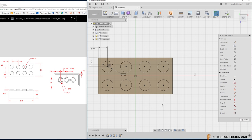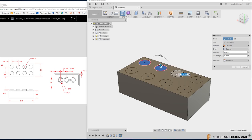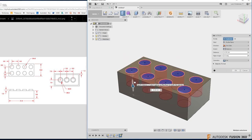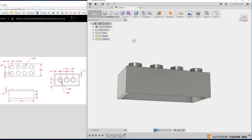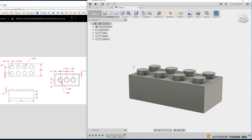Looking at the drawing, the boss height is 1.8. I hit Q for Press Pull to exit the sketch and enter 3D. I can select multiple rings by left-clicking each one. Where there's an arrow I pull it upward — going down turns it red for a cut. I type 1.8 and hit Enter. Now it's really starting to look like a Lego piece. Hold Shift + middle mouse button to spin around and see it.